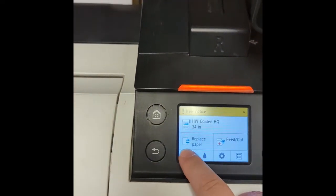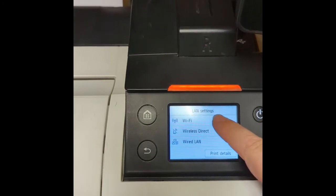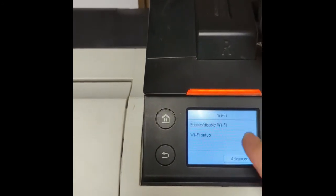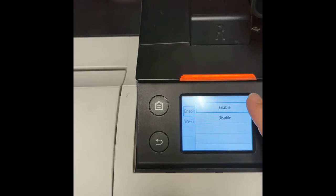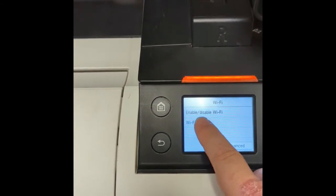Start by pressing the network icon or the Wi-Fi icon, then press Wi-Fi and go to settings. Enable it if disabled to make sure it's enabled, then click Wi-Fi setup.